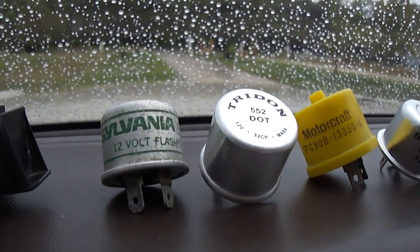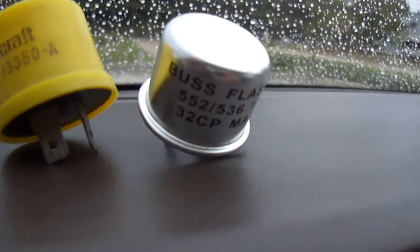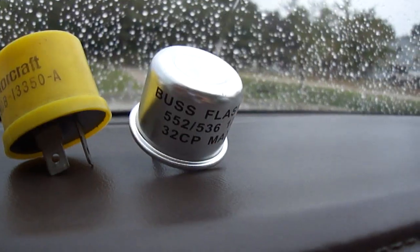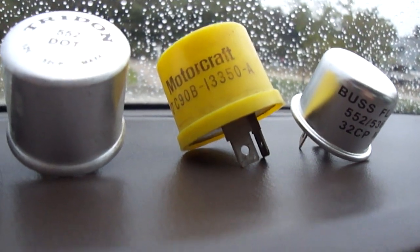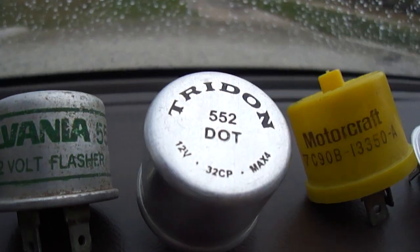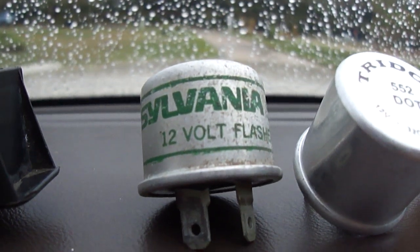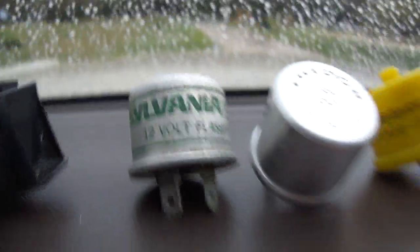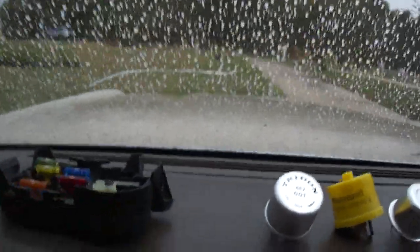Going to have some fun with some thermal flashers here. Let's go down the line. This is the bus flasher that was in the car when I bought it. This is one I took out of another Grand Marquis I found at a junkyard. This is one I bought at Pep Boys. And this is one I took out of the 1976 Chevy van we have at work — I replaced it with something else. Starting off with the old Sylvania first.